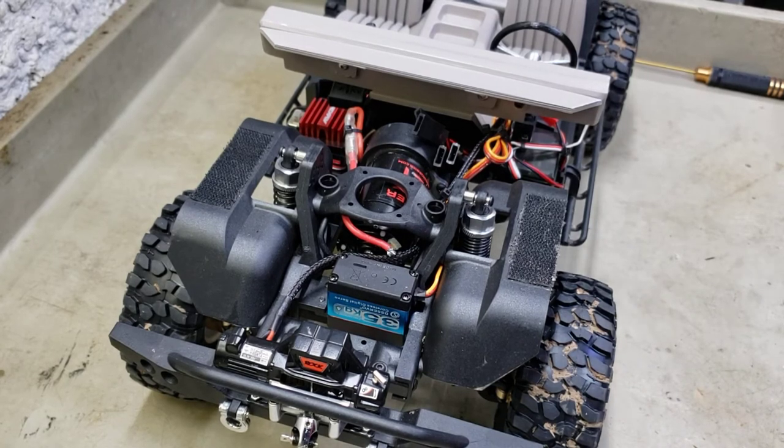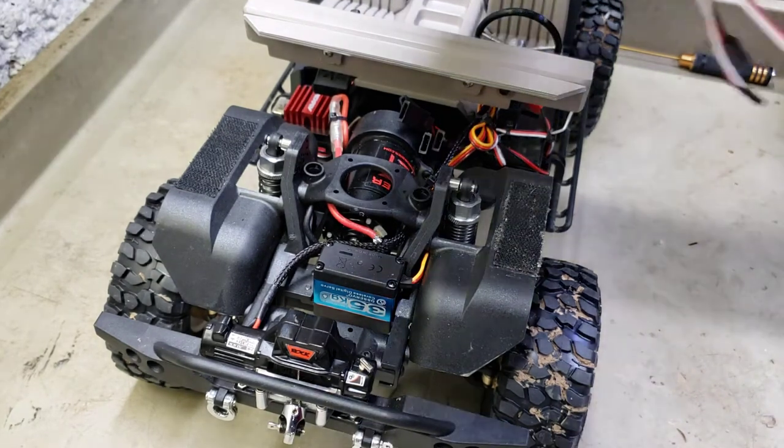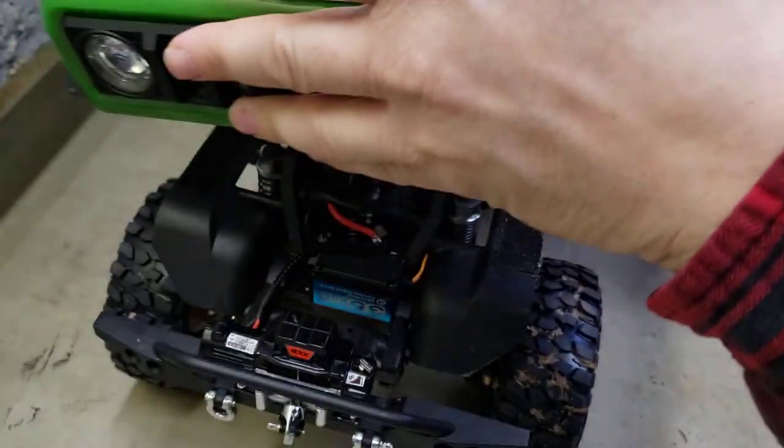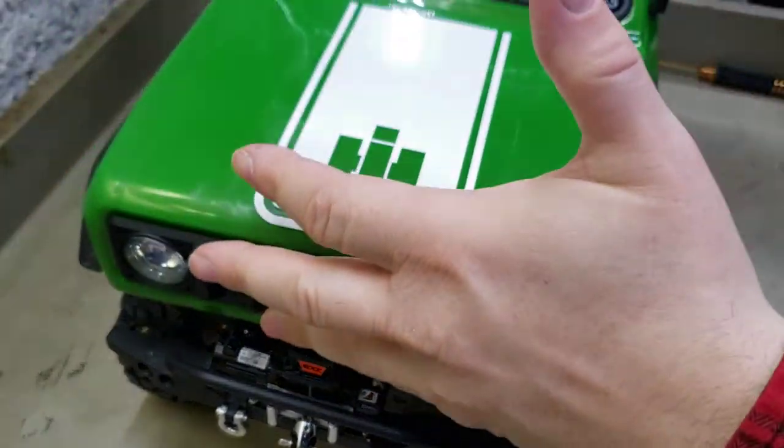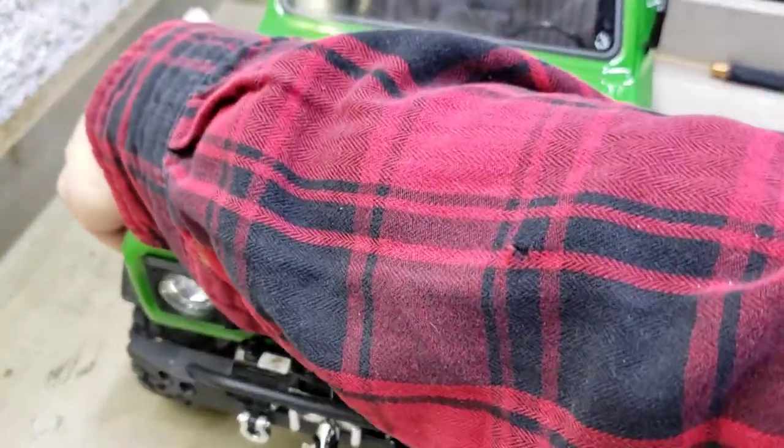I'll bring the body up here cause I want the body on it. This is what I was saying about my wiring - it's easy, plug and play. Everything's moved forward and out of the way. You can't see none of my wiring or anything now. Let me get it set down on here.